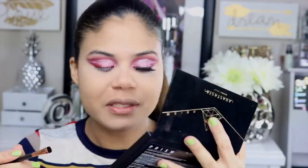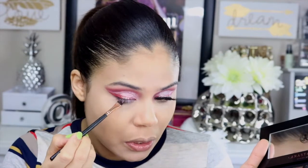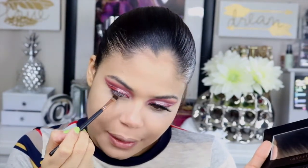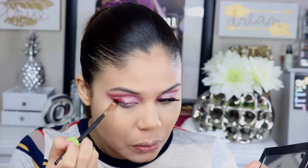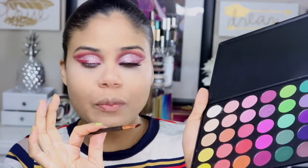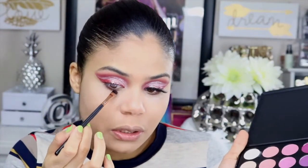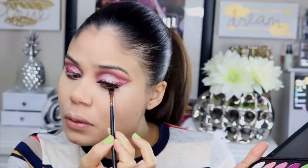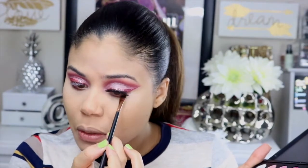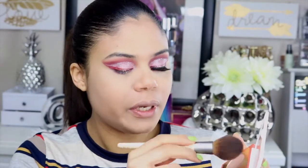Voy a tomar nuevamente la paleta de Anastasia y ese tono chocolate que usé anteriormente para aplicarlo en toda la parte inferior del ojo. De la paleta de Morphe voy a tomar el tono rosado fuchsia, casi burgundy, y lo mezclaré en esa área. Con esta paleta de Sonia Cashew voy a tomar el tono para broncear — ese será mi bronceador del día de hoy.